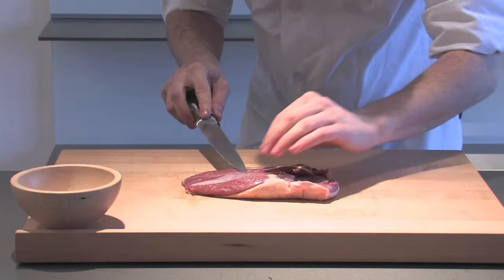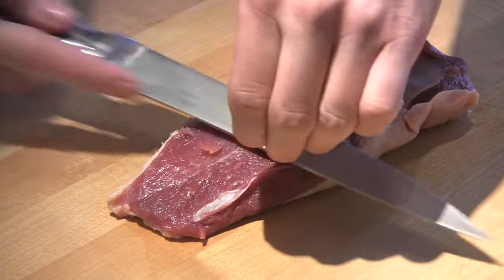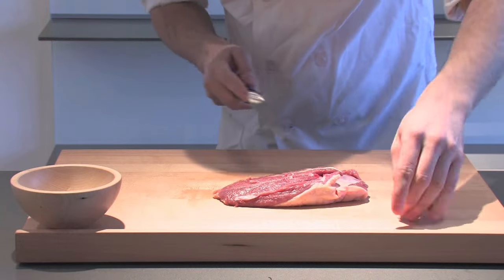You've probably been in a restaurant and got that lovely crispy skin on your duck breast. How do you cook it and keep it really nice and moist and pink in the center? Very, very simple to do.